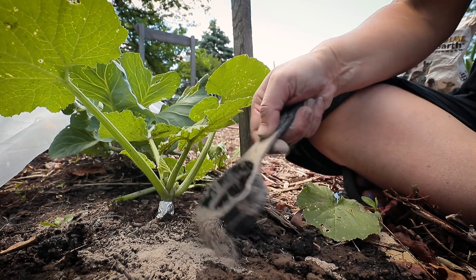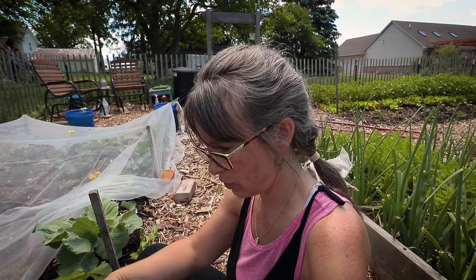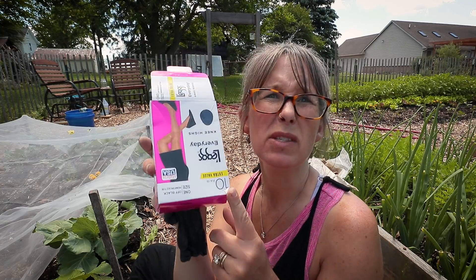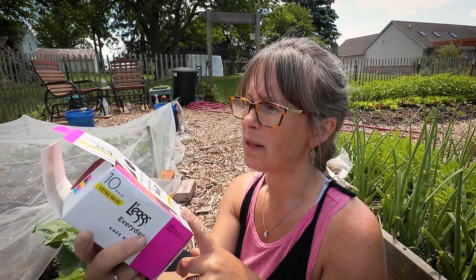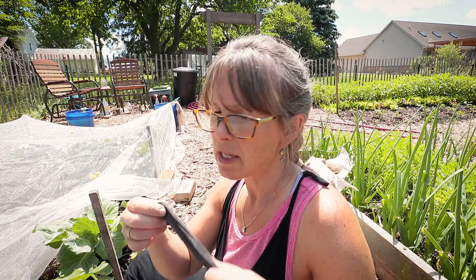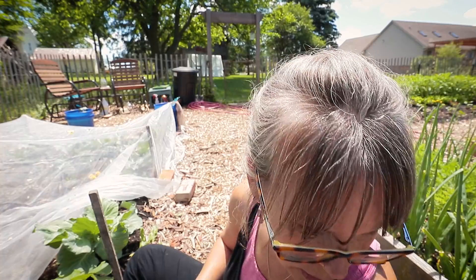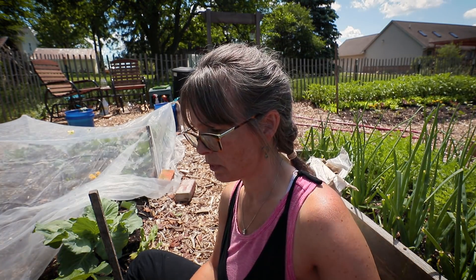There's another tip too that I just learned when I was researching it again. You can get these really cheap on Amazon — like a 10-pack of knee highs. I bought black but I don't think the color matters. You do the exact same thing with knee highs. The only thing is I need to figure out how to keep the knee high tightly attached around the plant, so I brought out my garden velcro tape and I'll rip a piece of that off.